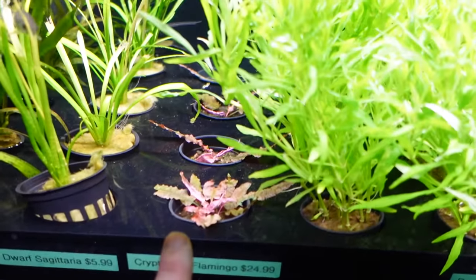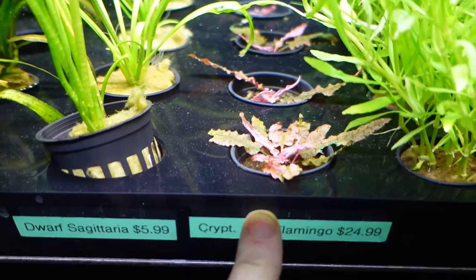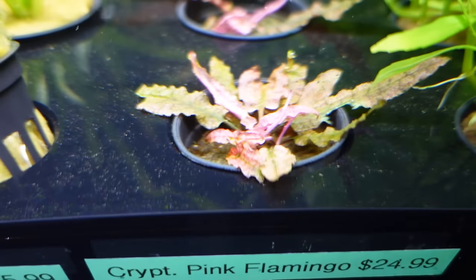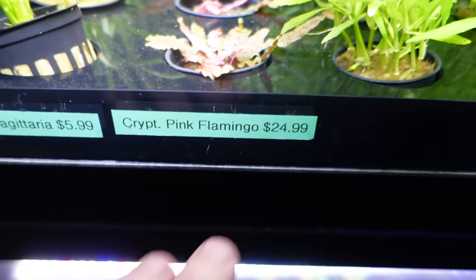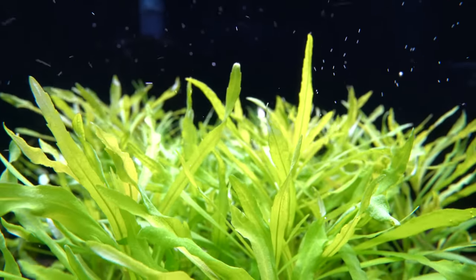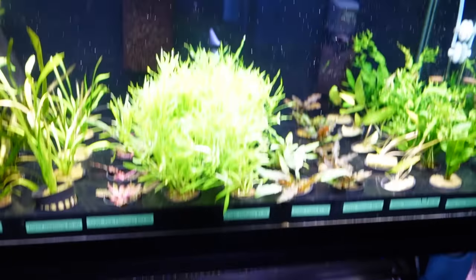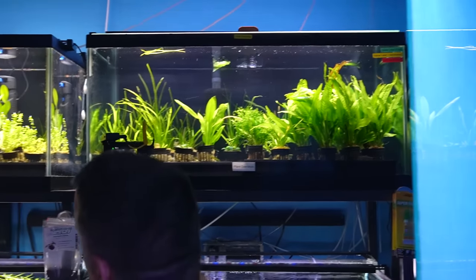Sometimes we rehab plants — these came in really bad and we've been sitting on them for a couple of months. Now we've got some pink flamingo that are fully converted, so someone locally will be super happy to pick those up. It's an expensive plant at $25, but it's a good one. We still have a lot of blank spots because it's hard to get plants in too — we keep selling out online.